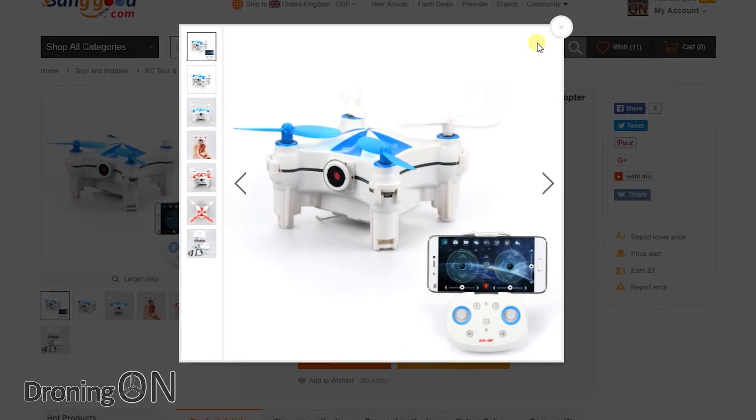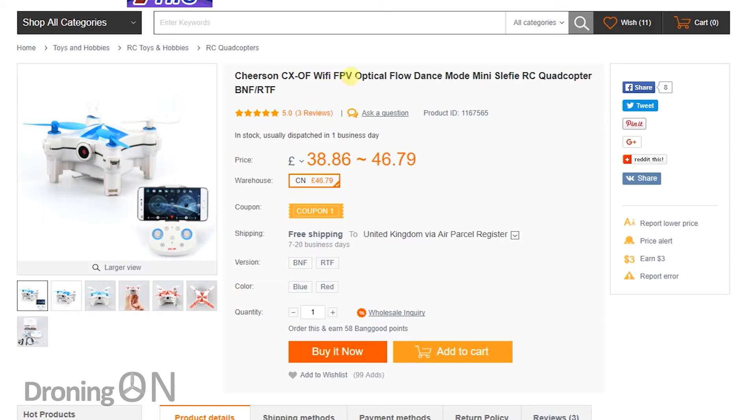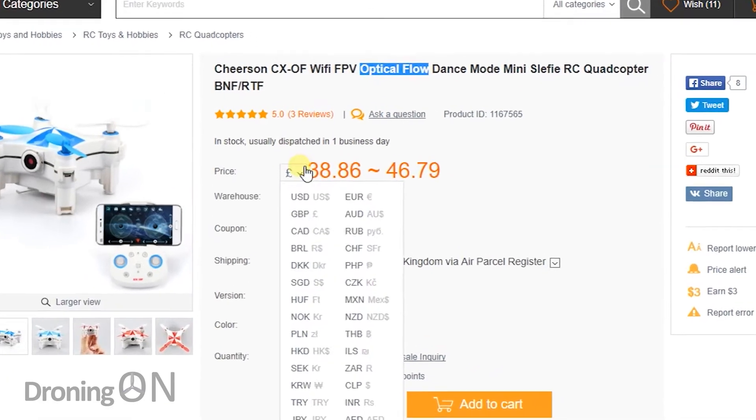Now Cheerson have launched a drone for under £40 or $45 which incorporates optical flow — but at this price, will it be any good? In this review you're going to find out.